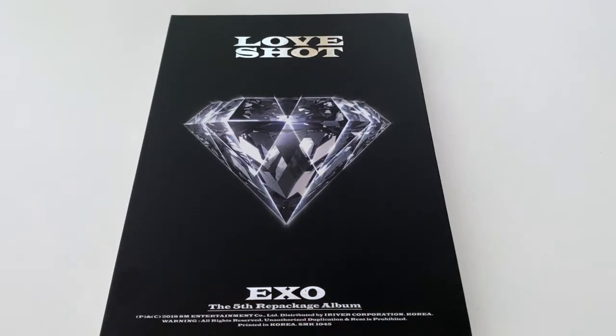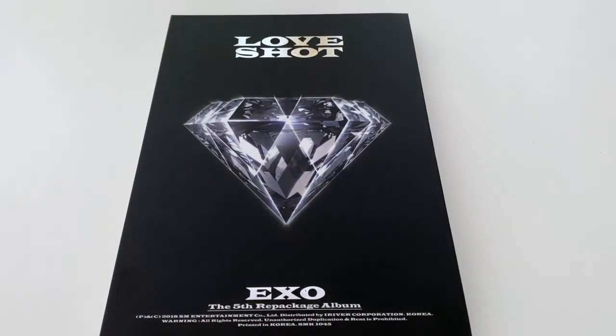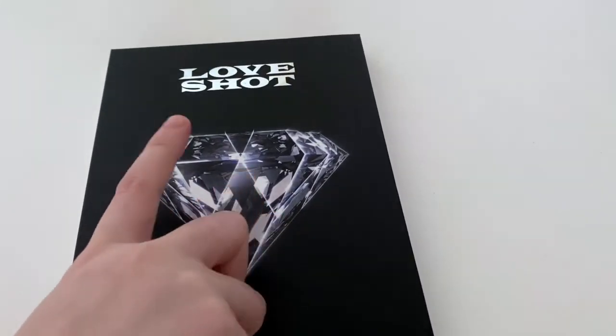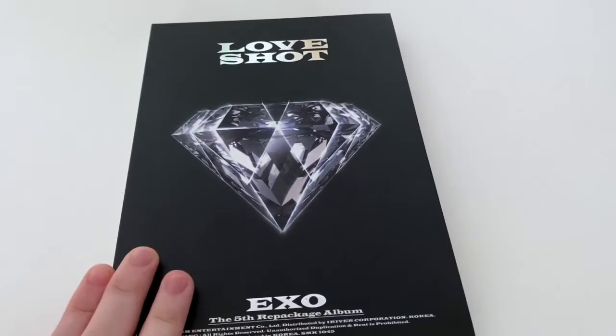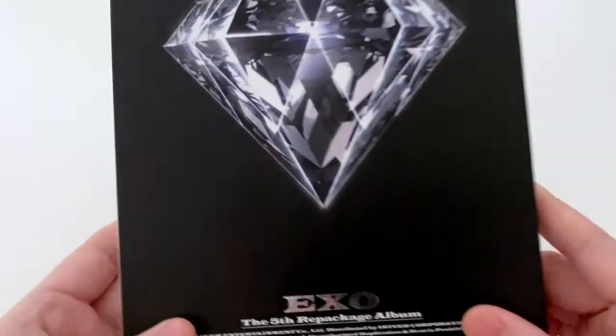This album comes in two versions — I believe it's called the Love version and the Shot version. I'm not sure why I ended up buying only one of the versions, but this is the Love version. I believe the Shot version has white versions with the members on them.